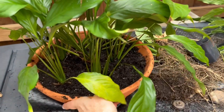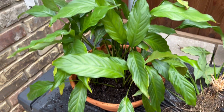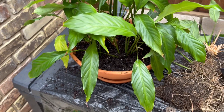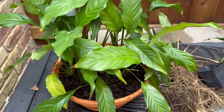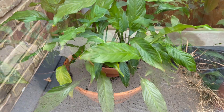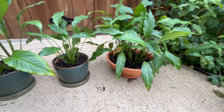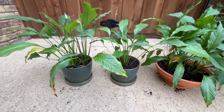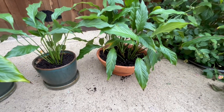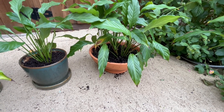So there we have it. I will water this and clean up the pot, but we've got all these new plants in their new home and they're going to be very happy. Mission accomplished. I will water all of these and watering will also get any remaining dirt off of the pots.